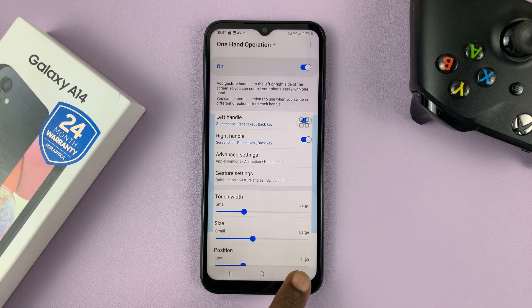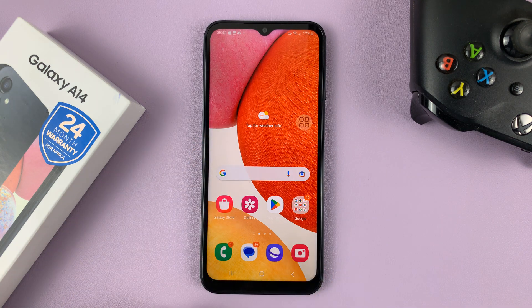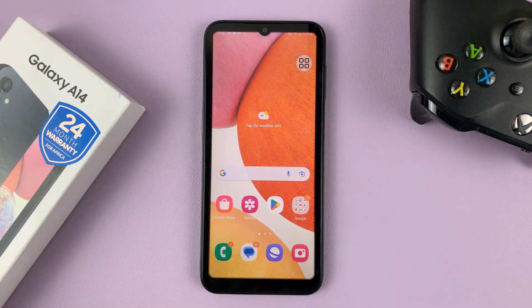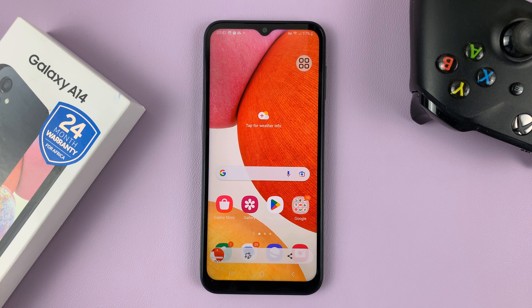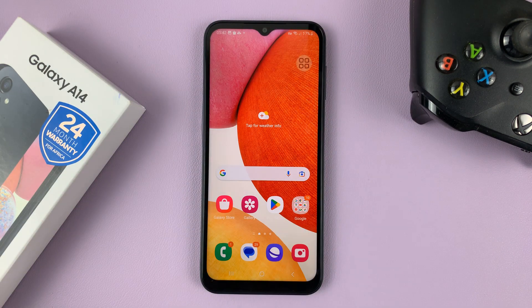Now you can always swipe like this to take a screenshot using the One Hand Operation Plus application. You can do the same for the other side — that's always going to take a screenshot. It's the equivalent of palm swipe to screenshot on your Galaxy A14. Thanks for watching, leave your comments and questions down below, and good luck.